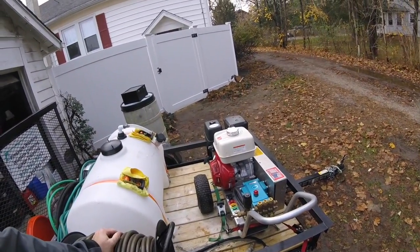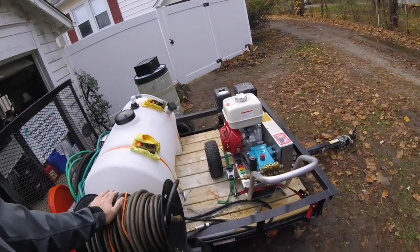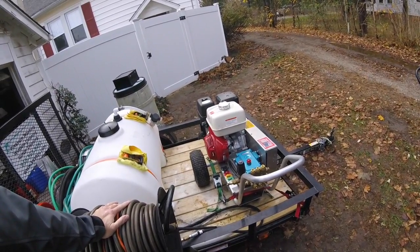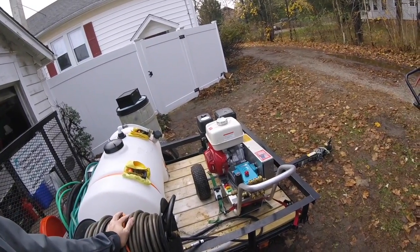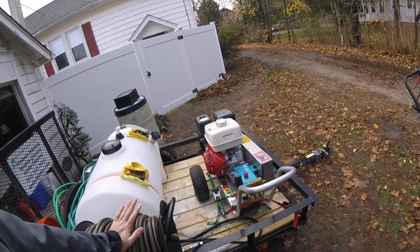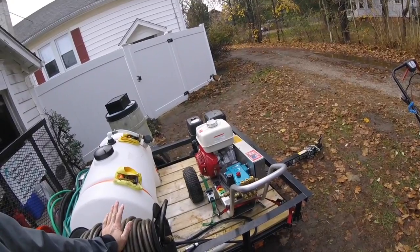I leave this thing on the trailer — I left it on the cart and I didn't mount it like some people do. The reason for that is because if I come across an instance where I need to go a little bit further than what my high pressure hose can get me, maybe a townhome community, I can remove the machine from the trailer if necessary and just feed it from somebody's garden hose directly.